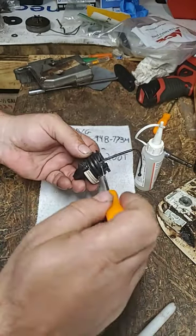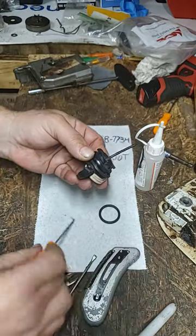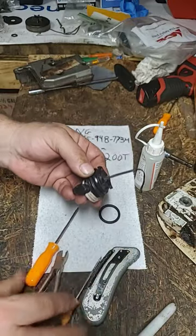Neighbors, you just need a pick or a flat screwdriver to get behind your ring. You can either work it up and over, or take some wire cutters and just cut that bad boy off.